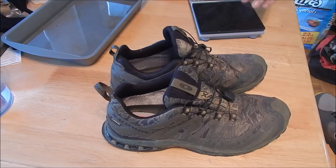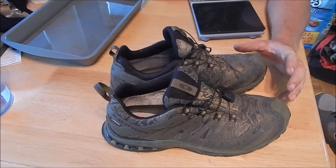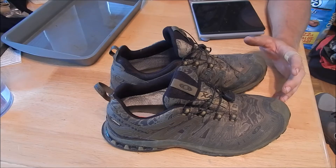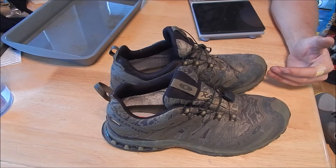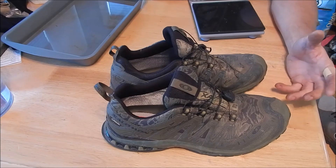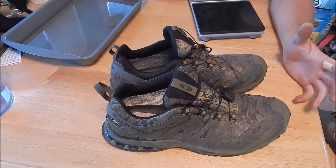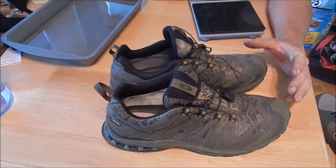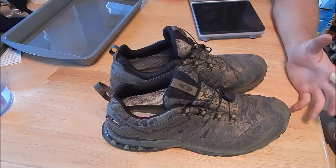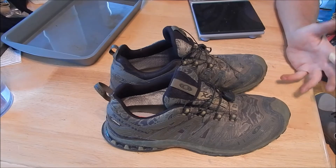Real quick — these are a size 12 and they run true to size. Pretty much every single pair of shoes and boots I own is a size 12. 95% of the shoes I own are size 12, these are size 12, and they fit perfectly — not too tight, not too loose, just perfect. So in my estimation they run true to size: if you wear a size 12, buy a size 12.